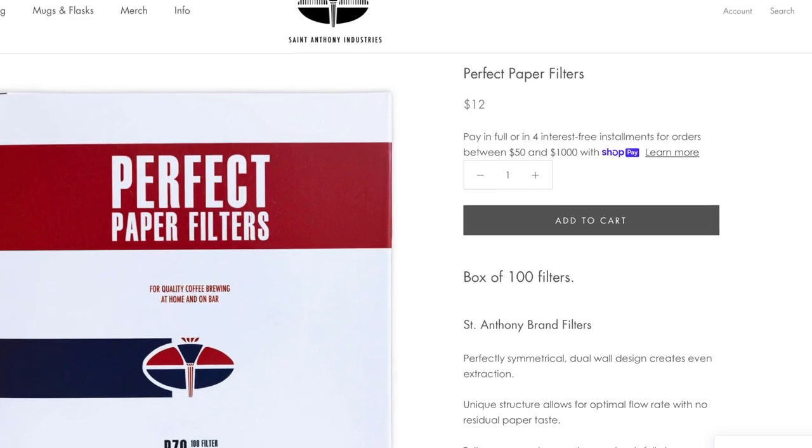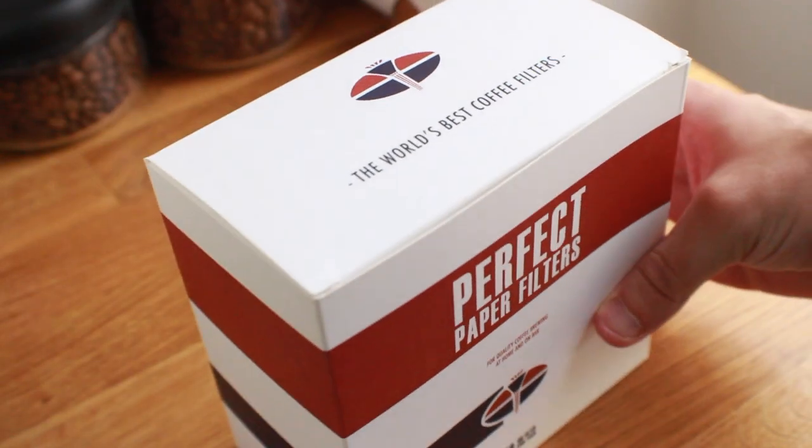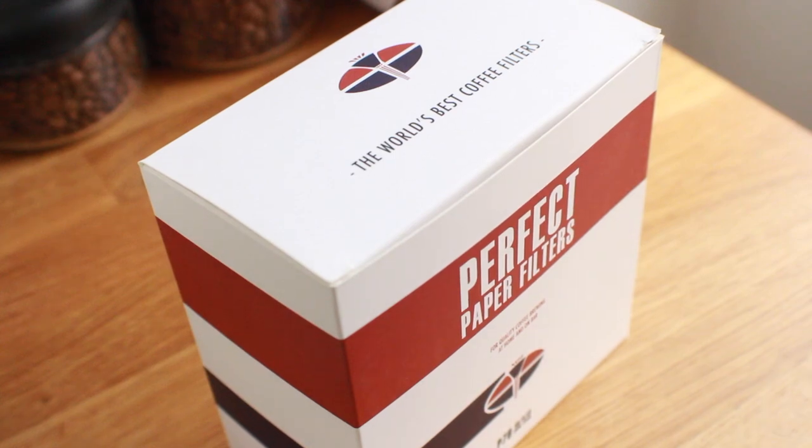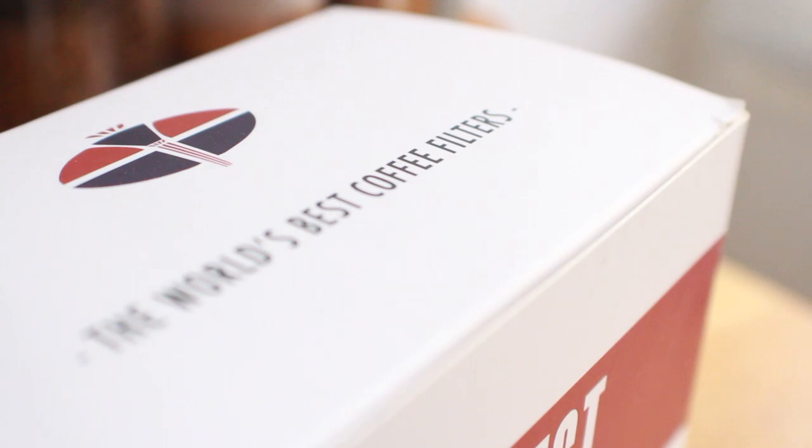In the end, I don't have any negative takeaways from my time using the C70, but I do think it has one distinct flaw, and that's its proprietary filters. They are a few dollars more than your average cone filter, and they just aren't as readily available as the V60 filters that you can find at nearly any local cafe, so you'll have to stay on top of your stock if you go with the C70.